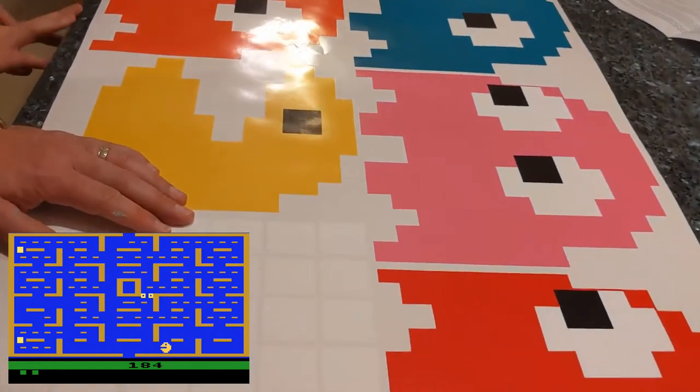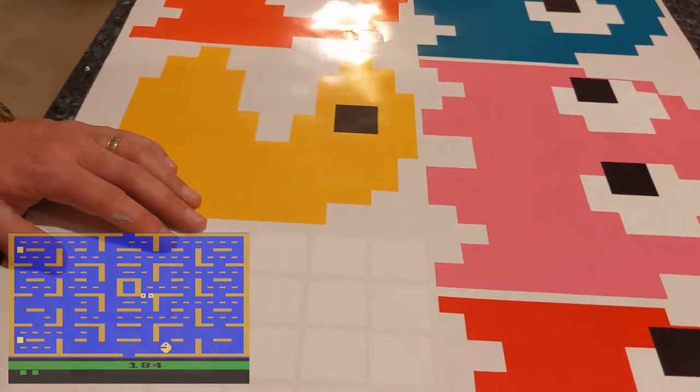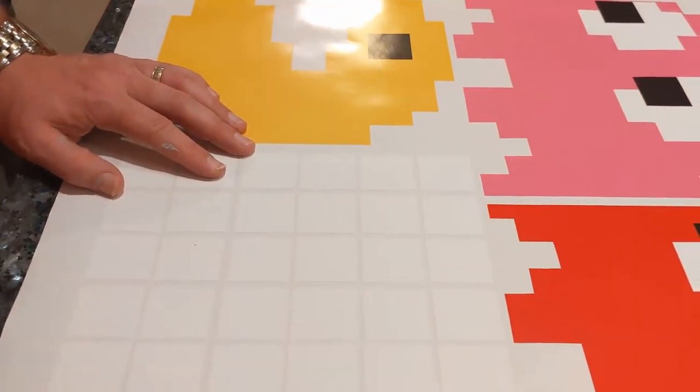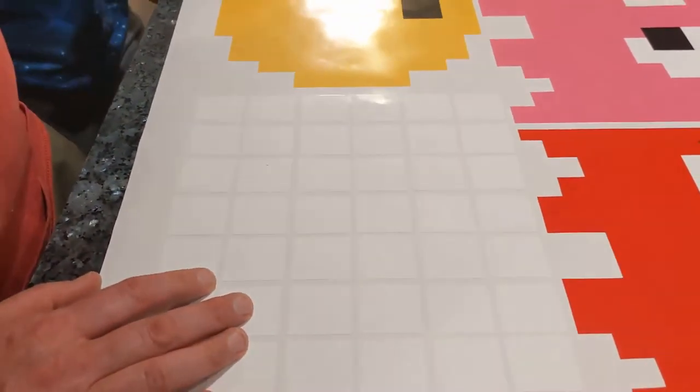I didn't know if Pac-Man had eyes. It is a little odd that they'd have eyes on there. Maybe that's the Atari version of these. Mainly though, I really wanted these dots. And I can put a few of the ghosts around on there too.